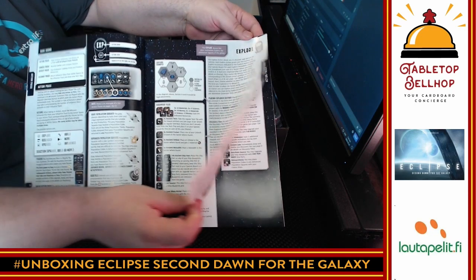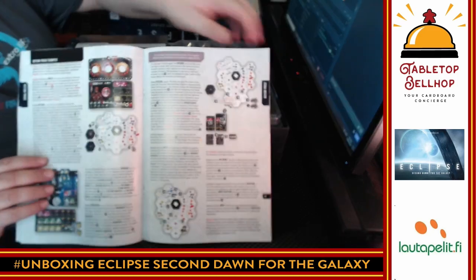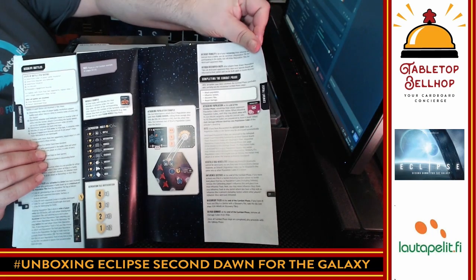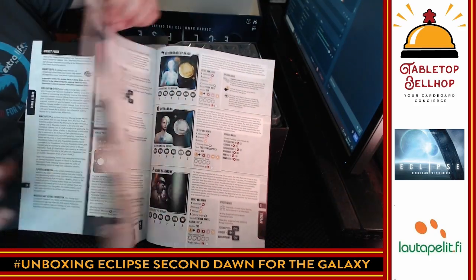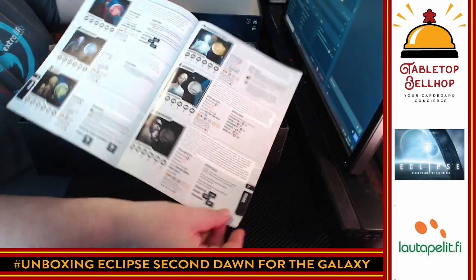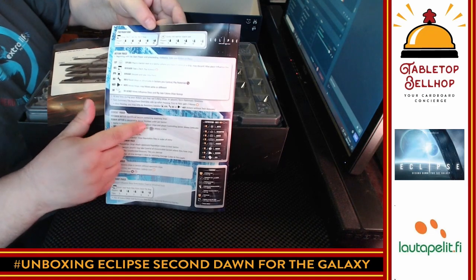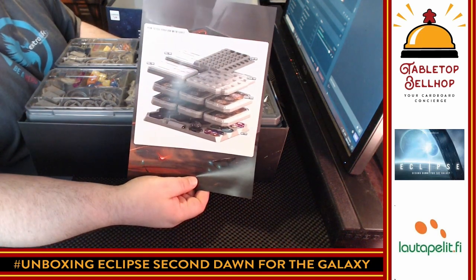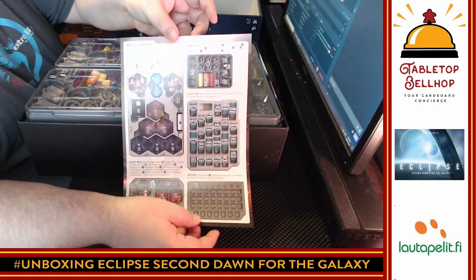There are lots and lots of examples in the rulebook, which is fantastic. We're looking at about 25 pages of rules, so not the lightest game in the world. There are references for the different races, references for technologies, and a summary on the back — I always appreciate a summary on the back. It's a significant rulebook. Then there's a very useful guide for how to fit everything in the box once everything is punched, and on the back, how to fill the trays — what goes where. This is actually really nice and really appreciated.